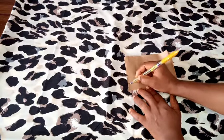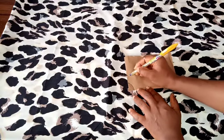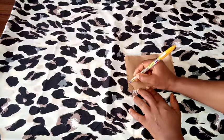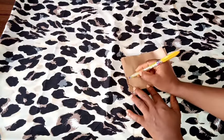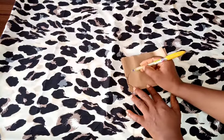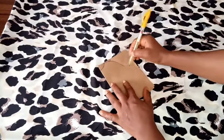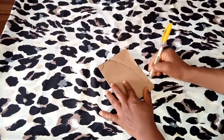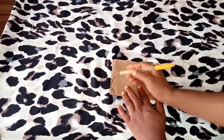From my neck width I'll connect it to my shoulder slant — I'm using one inch downwards from my shoulder measurement for the shoulder slant. At the point of the shoulder slant I'll keep on making a curve all the way to the very edge of the fabric.